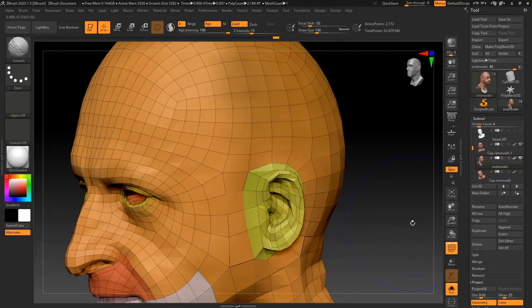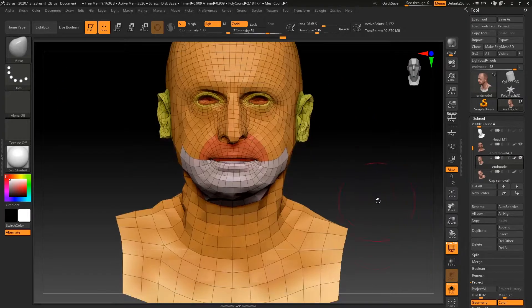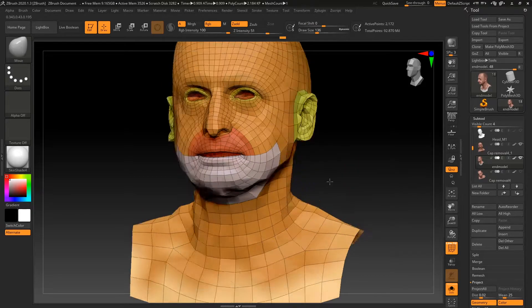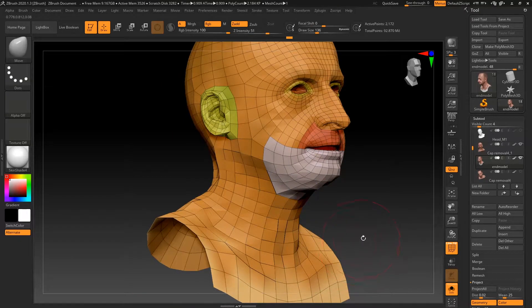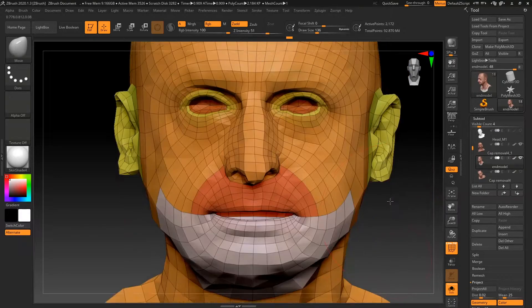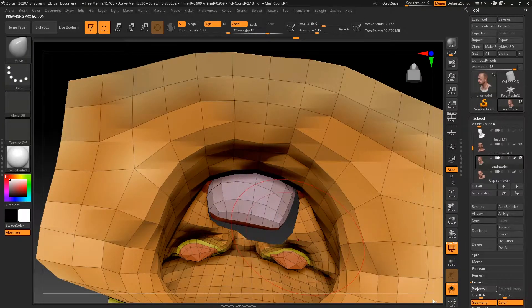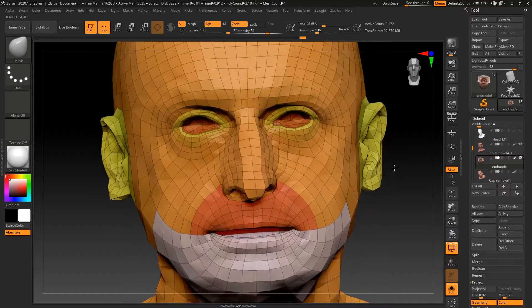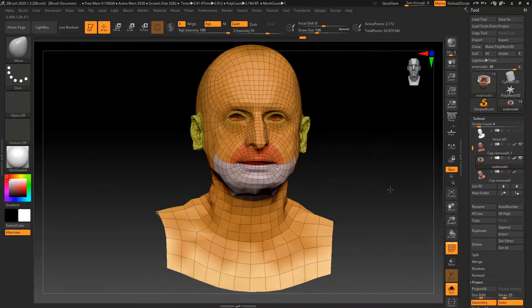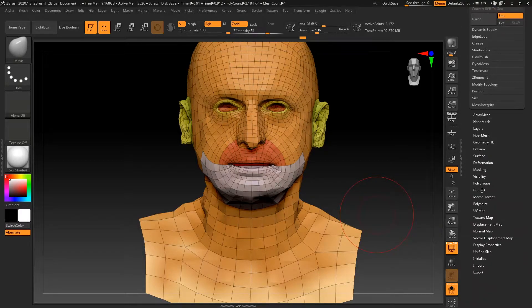That seems fine. Do the same to the other side — that seems fine too. I don't know if we'll have this subdivision as our final subdivision, but we'll see about that. Let's check on the inside — doesn't seem too bad. Not sure how much I've moved there. Now we can divide, but we're going to do it in a specific way.